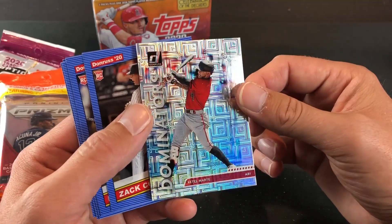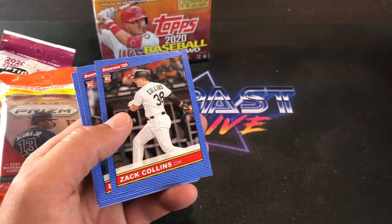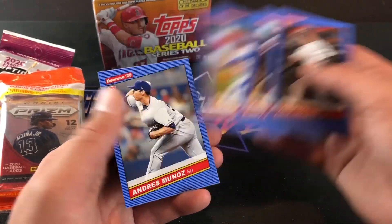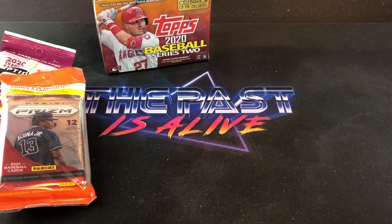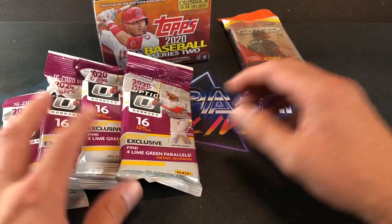Dominators — kind of reminded me of the early '90s Donruss Dominators. Very flashy, nice looking cards. We got some rookies here. Nothing too promising to end the pack out, but definitely worth the value for about $5.50. For 30 cards, you can't go wrong.